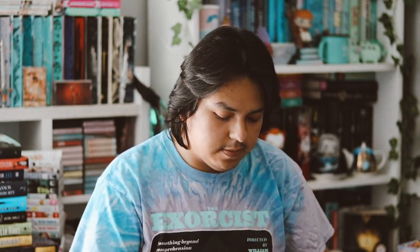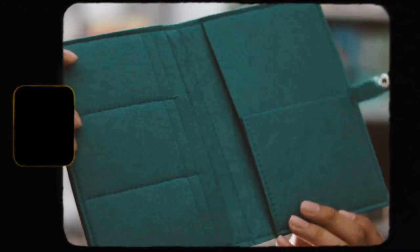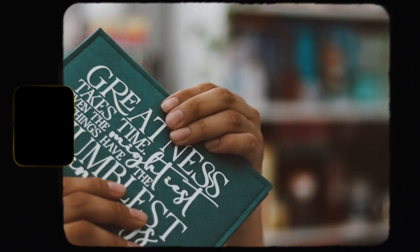The next thing we have — let me take it out of the little bag — is this right here. It says 'Greatness takes time, even the mightiest things have the humblest beginnings.' According to them, this is a City of Brass felt wallet. It's pretty huge with a lot of pockets and inserts for cards, but I'm not going to get any use out of it.